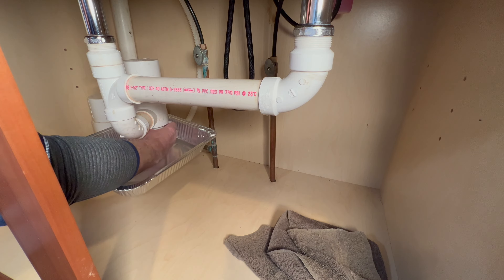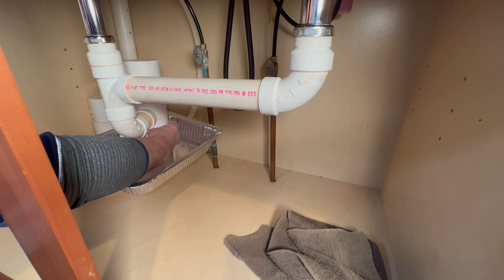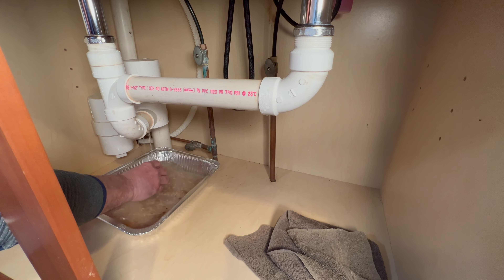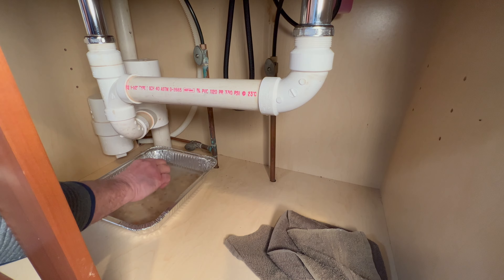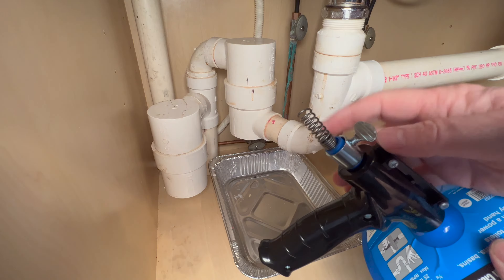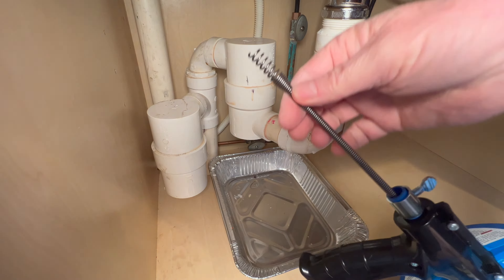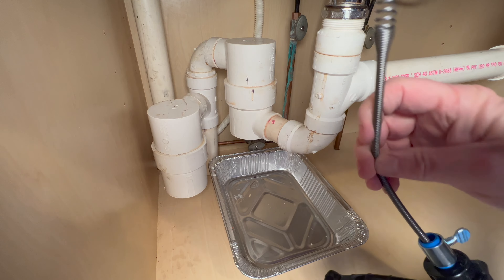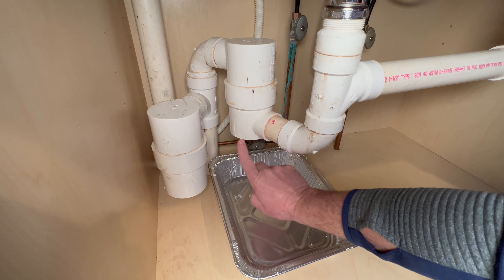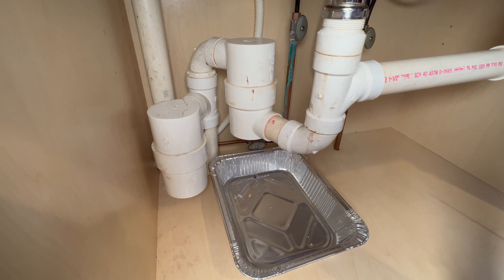So today we're going to try to get the snake up through this drum trap, into that 90 there, and down through to hopefully clear everything out. Shouldn't be too bad because I just cleaned this out two days ago. The difficult part is getting the snake up into the drum trap and around the corner into this 90 here. Let's see if we can get that done.